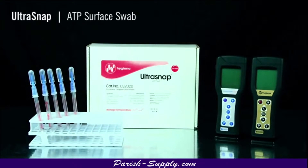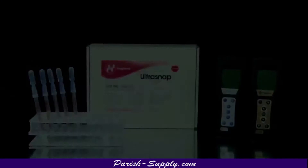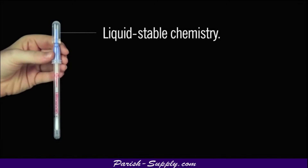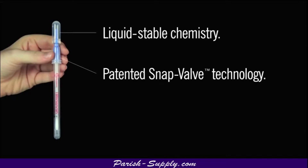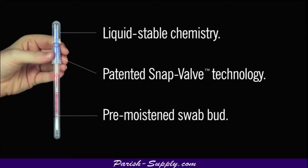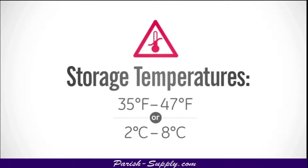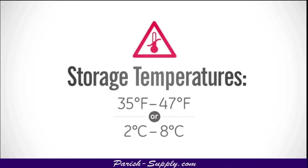Ultrasnap detects residual amounts of adenosine triphosphate on surfaces as an indication of surface cleanliness. The device is designed for use with either Insure or SystemSure Plus luminometers. A liquid stable chemistry eliminates the need for lyophilized pellets, enabling consistent and accurate results. Patented snap valve technology makes activation and mixing effortless. The pre-moistened swab bud maximizes sample collection and recovery. Ultrasnap has a shelf life of 15 months at refrigerated temperatures and 4 weeks at room temperature.